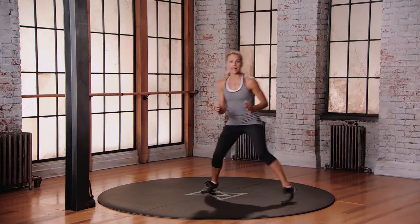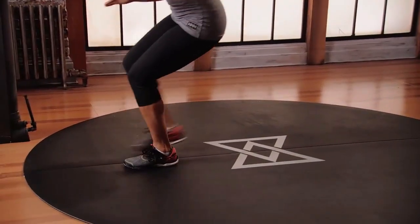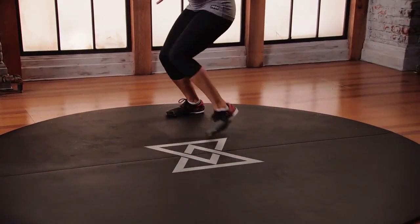Again — forward, this time to the left. Right, left, forward, back to center, to the right, back to center, back.